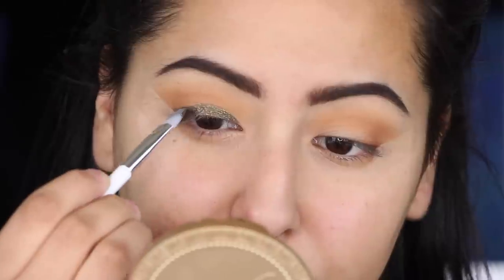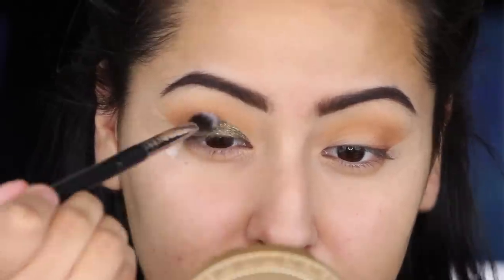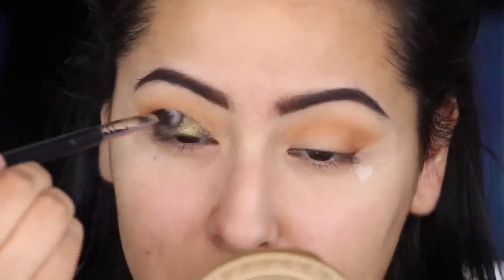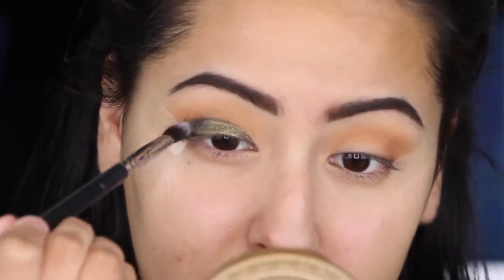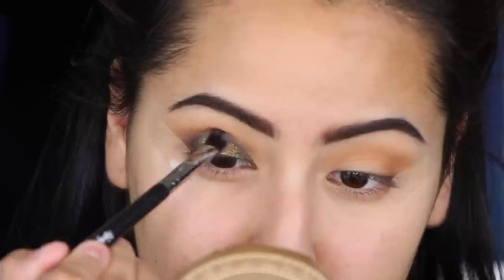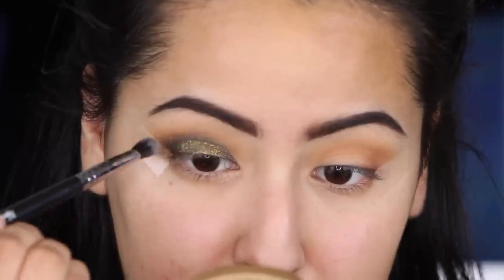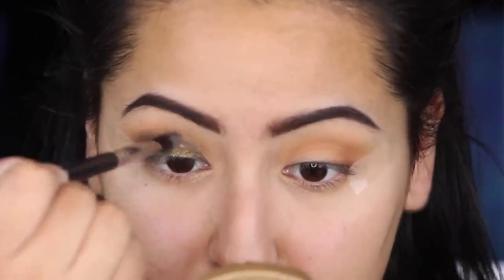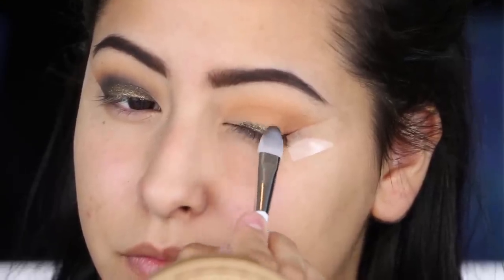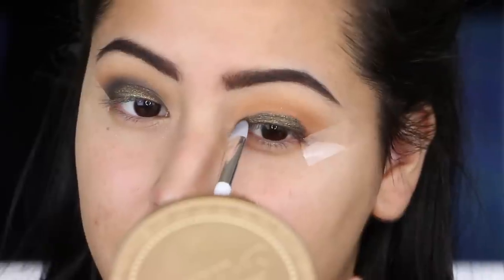Now for the star of the show — this is a cream eyeshadow by Pure Minerals. I got a lovely package from them and I was so excited when I saw this one. It's kind of an olive color but has gold in it. They're cream eyeshadows and you can blend them out to look really matte or add more to make them look sparkly. I apply that to my lid with the applicator it came with, then I'm taking a Natchi blending brush and blending out the edges up into the crease area.